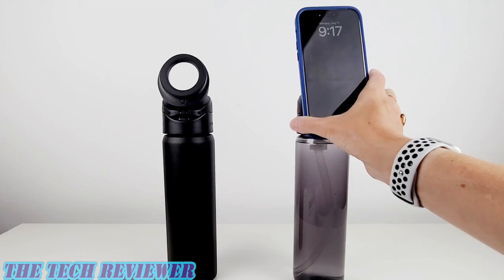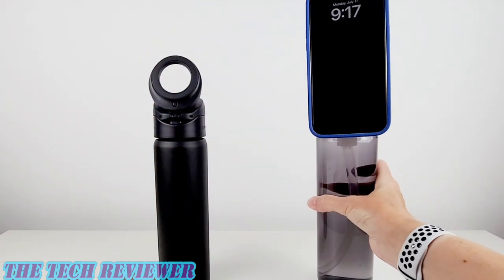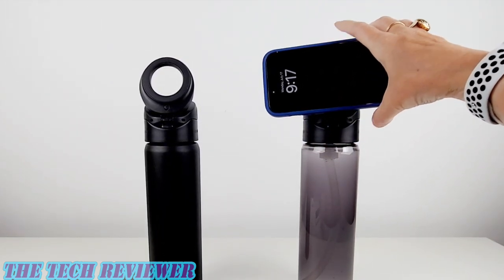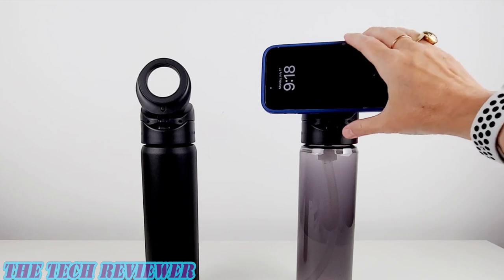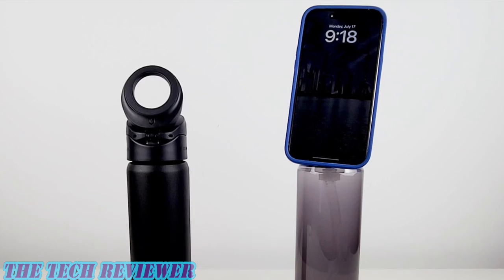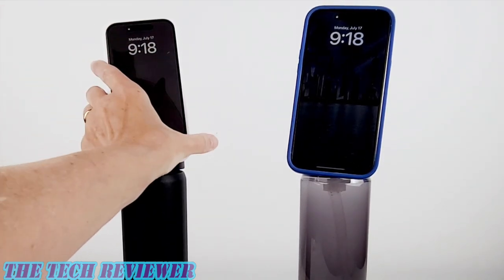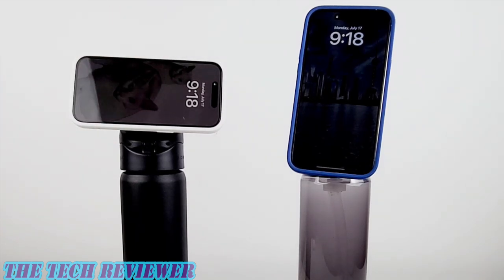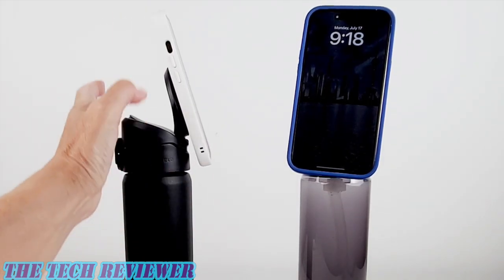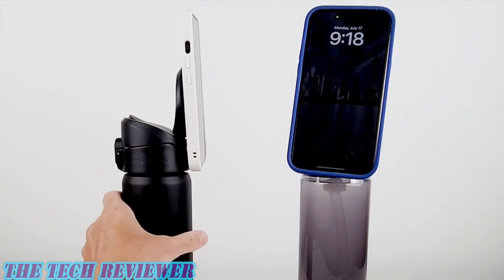With both bottles filled with water, they are much more stable stands. Here with the 14 Pro Max — no issues, nice and stable. You've got portrait, you've got landscape, it's all good and everything works extremely well. The stainless steel with water in it just becomes even better — portrait, landscape, different angles, whatever you want to do, it's all good.